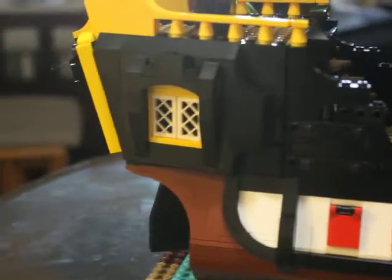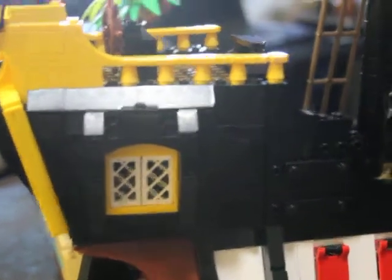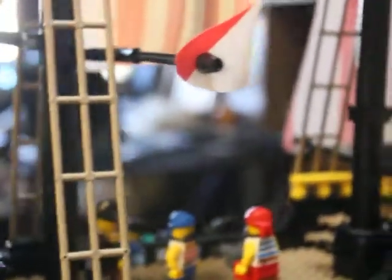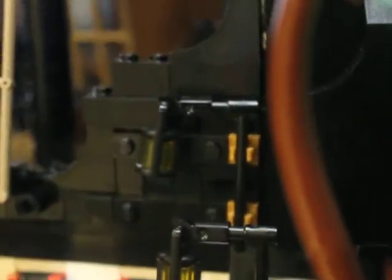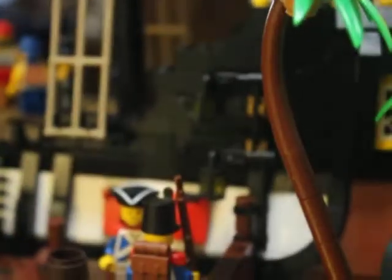Also this part gave me a bit of a problem — you see this bit here? These goldish pieces, I don't know where they're supposed to go on this area. But it's going to be facing the other way anyway.